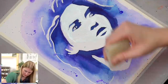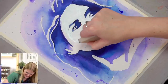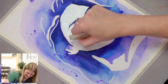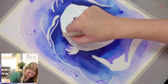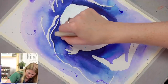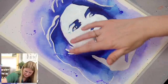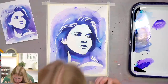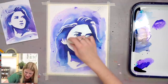Now we're just rubbing off all of the masking fluid from the face. It protected the face from the splatter painting! In case you felt any pressure from me to mask her face — you did feel pressure, and that's okay.